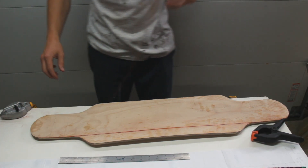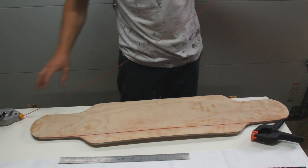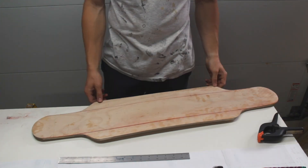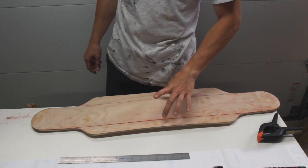In order to find a center line, I'm using this chalk line here. It's not as precise as I would like it to be, but it is what I have available to me, so I'm going to use it. I'm going to take all of my measurements off of these two lines.